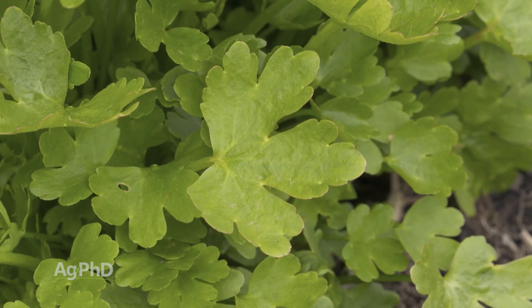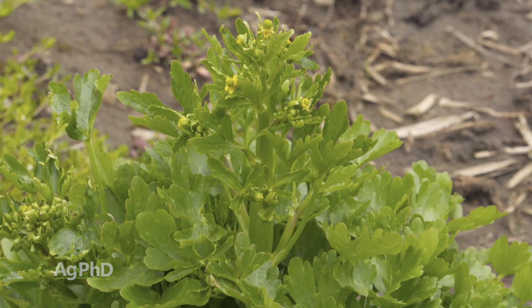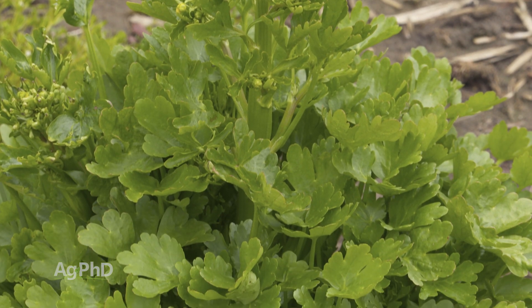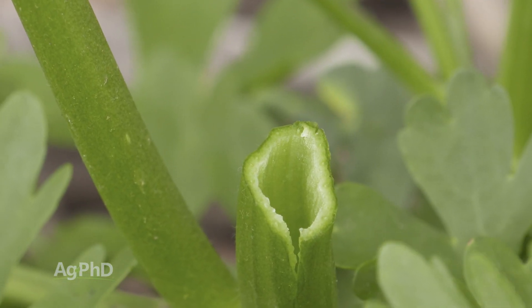Well, that's a good idea, especially if you don't know what the weed is, because there are some weeds out there that are toxic, and even this weed – I was thinking there's probably somebody that thinks this is an edible plant. I don't know, maybe there are parts of it that are edible, but I don't want to take that chance. So you want to get good control of this.